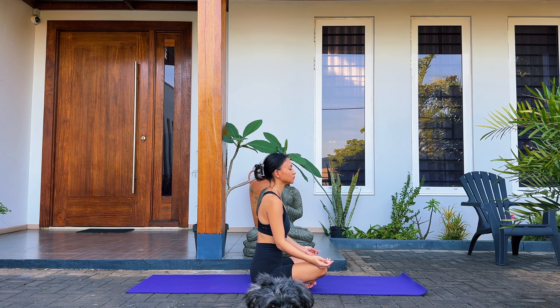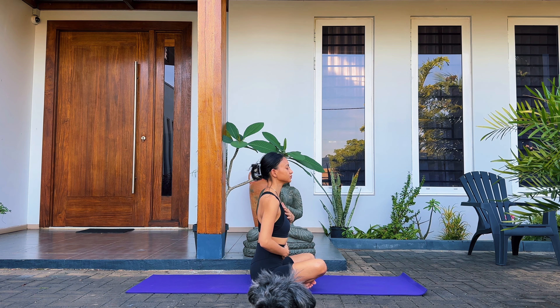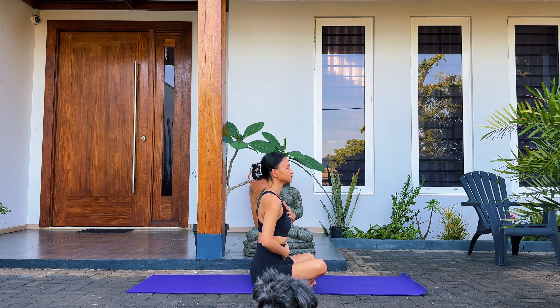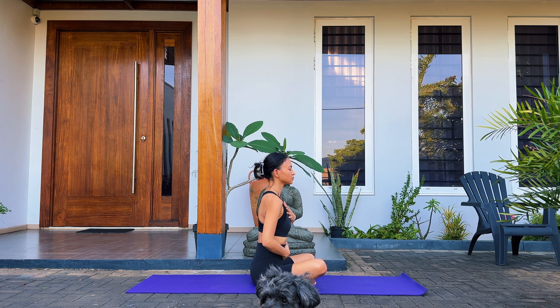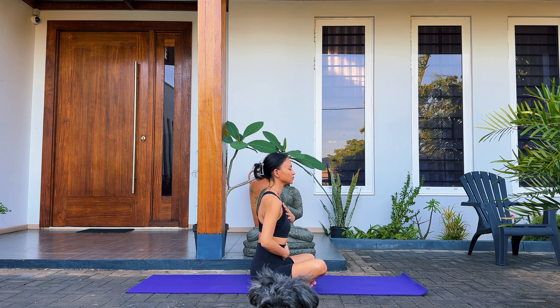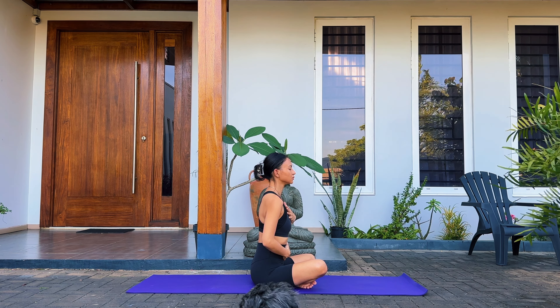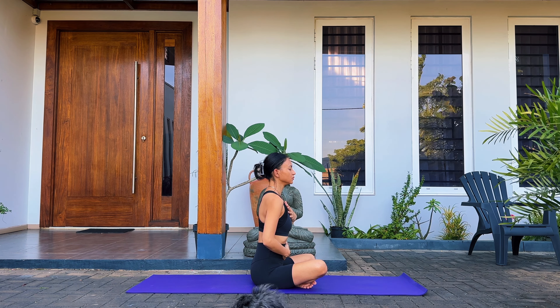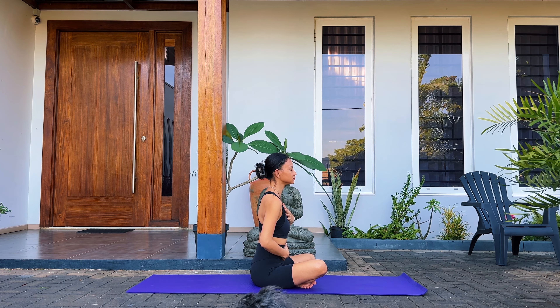Go ahead and place one hand on your belly and the other one on your chest, and give yourself permission to relax and settle into this moment. We're going to take this time to just breathe mindfully and get ourselves into a calm mindset where we can take on the day. Take deep inhales through the nose, feeling your belly and your chest expand, and fully exhale, allowing yourself to feel a little bit lighter after each breath.